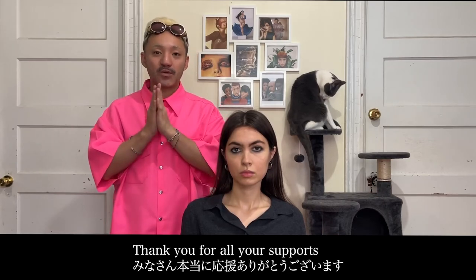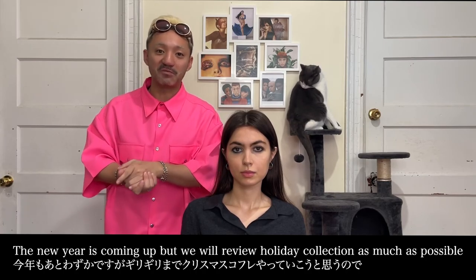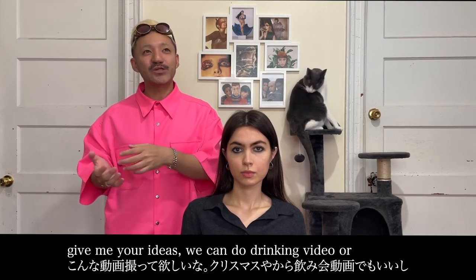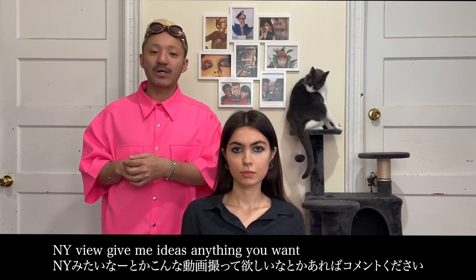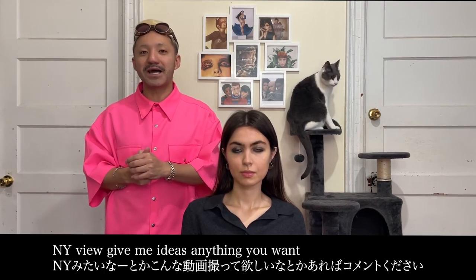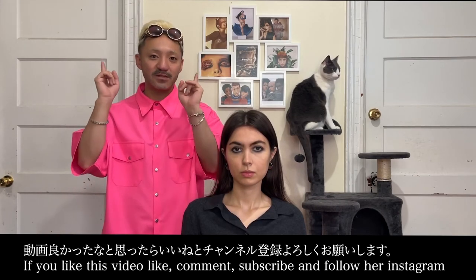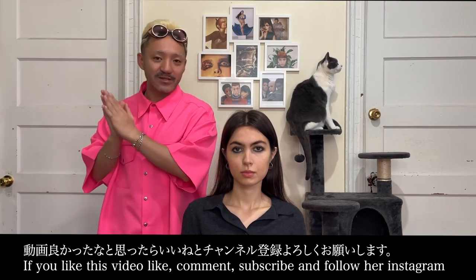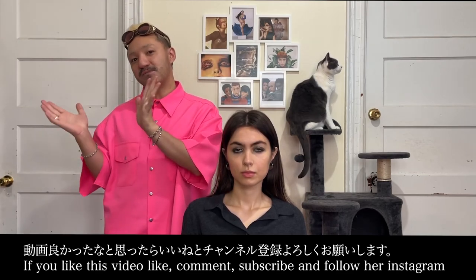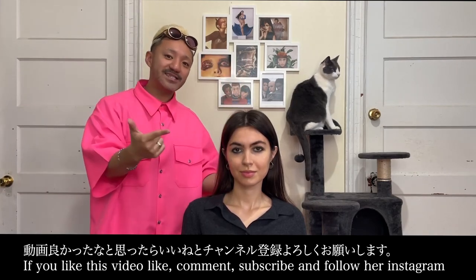Thank you so much for this year! If you like this video, you can comment. I'll see you guys here. Thank you so much for watching. If you guys like this video, like, and subscribe, and comment, and share, and follow her Instagram. Bye!